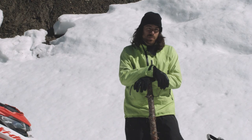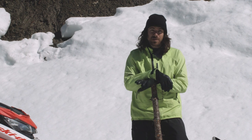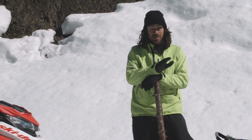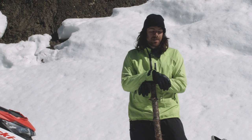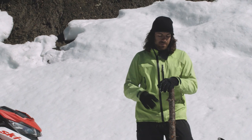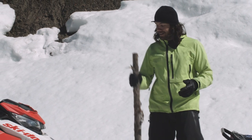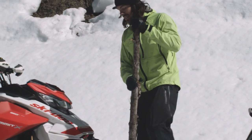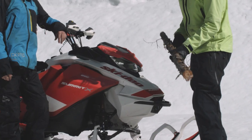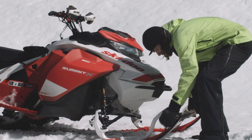The first way I'm going to show you is for towing out of some sort of technical terrain — somewhere I almost need to sidehill a little bit — where I want the sled to be right behind me. For this method, I'm going to use a stick that I've handily brought with me and we're actually going to stick this between the skis. While I'm doing this, Dennis can pull the belt off the clutch and I'll get this ready.